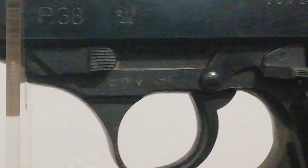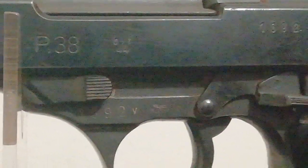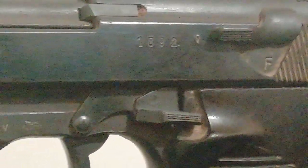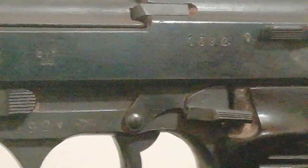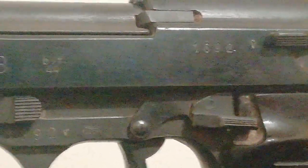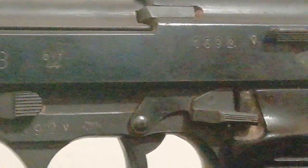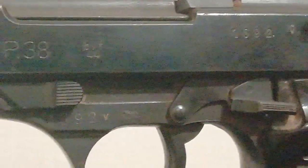The 'V' just after the serial number indicates that this is a Soviet capture example — captured by the Soviets and reconditioned by them. However, it is very fortunate that the numbers still match, because with Soviet capture examples they usually throw the parts into a pile, recondition them individually, and put the weapons back together with no care taken as to serial numbers.